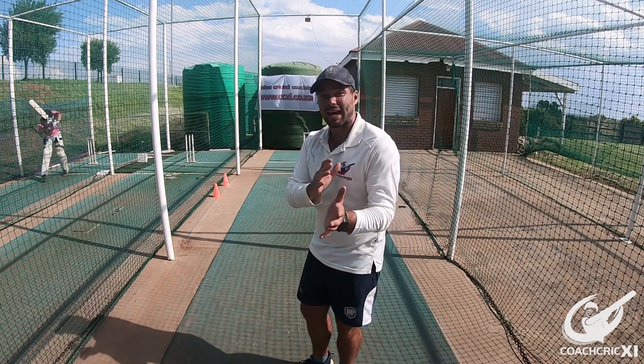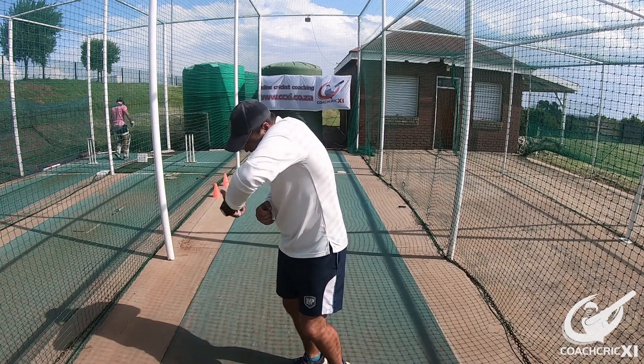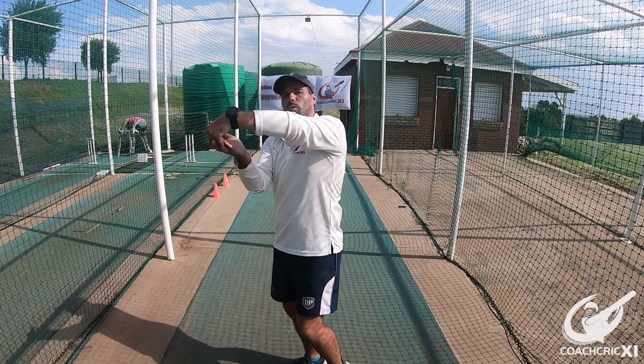Another key thing is making sure that at the point of contact the head is nice and still, focused on the ball, and then the hands extend all the way through to the top of the swing.